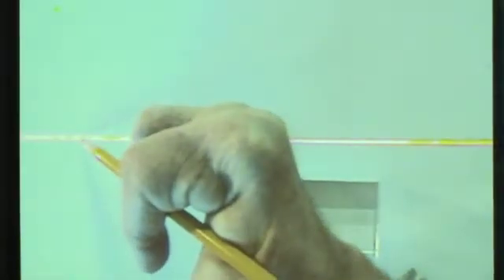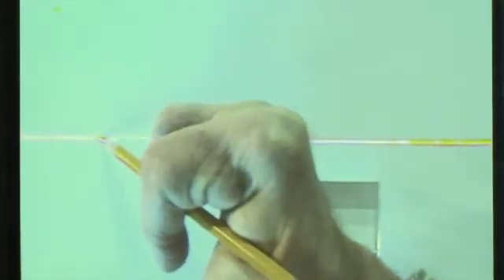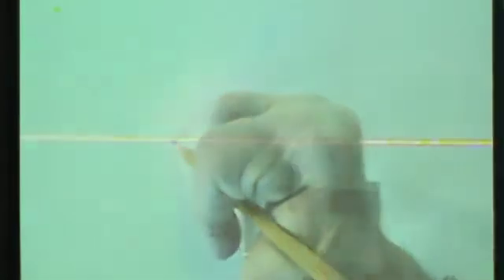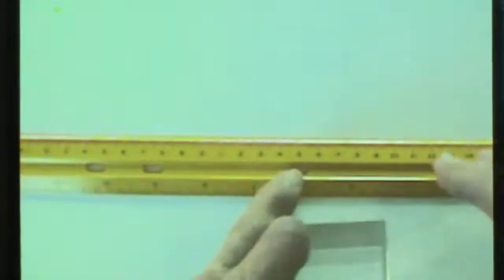Now that we've got our laser taped down securely and we can see our beam, we need to take our pencil and mark the path of the beam. We'll take the tip of the pencil and carefully mark a few dots, then use our ruler to draw a line about halfway across — we're going to place our block there later, so we only draw the line partway.